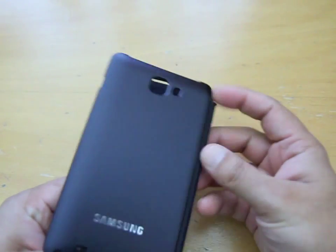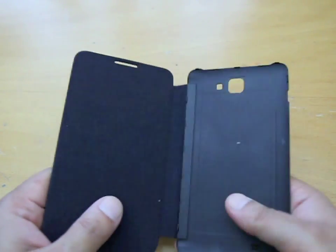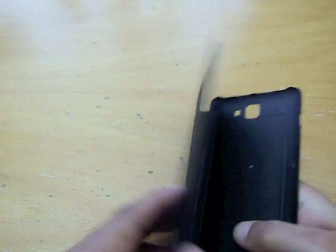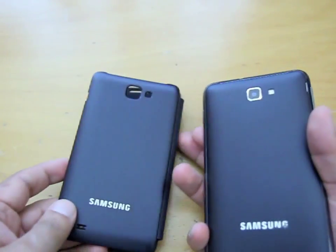What you get is the actual flip cover, which has a back that's the same design as the existing Galaxy Note back cover, and then it has a little bit that goes around the side and a flip cover for the front.